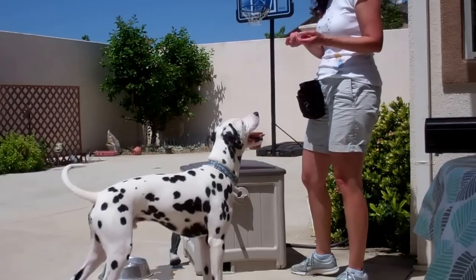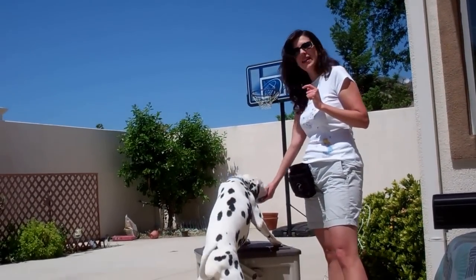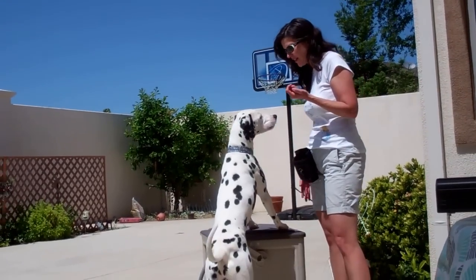And eventually what you're going to be able to do — and yes, it's actually that easy to teach him — you're going to be able to point at it and say 'Paws Up,' and his paws will go right up on the thing.